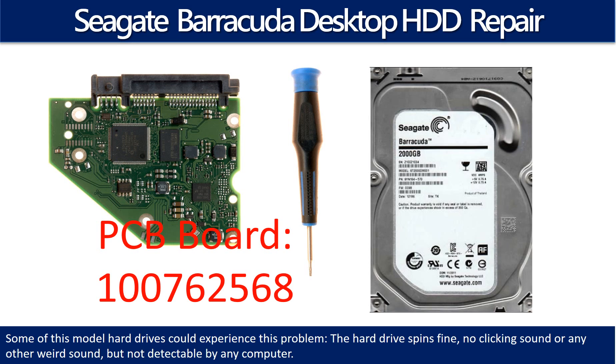Hello there. In this video we are going to talk about Seagate Barracuda Desktop Hard Drive PCB Board Repair and Disk Data Recovery. The PCB board number is 100762568. Some of these model hard drives could experience this problem. The hard drive spins fine, no clicking sound or any other weird sound, but not detectable by any computer.